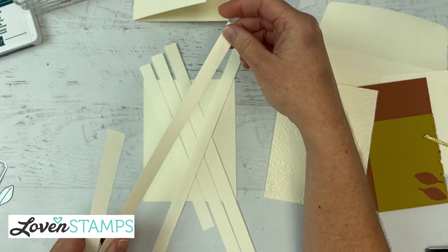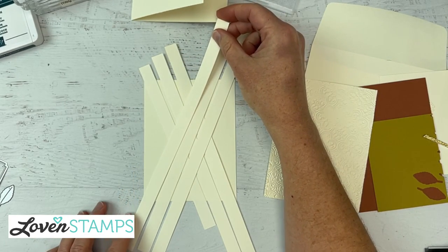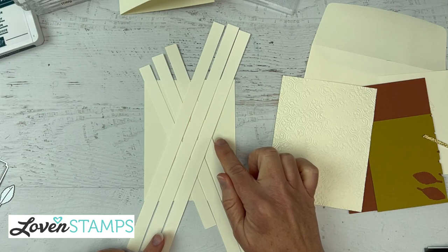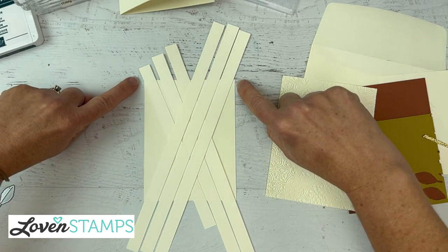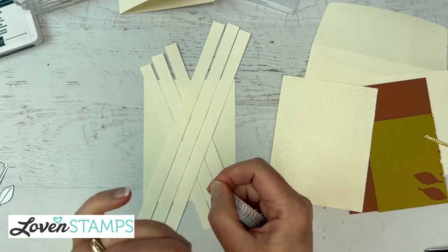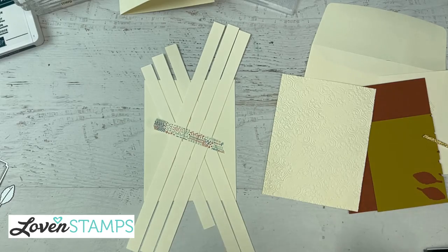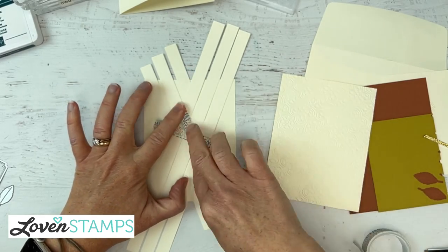I'm not going to worry about weaving right now — that's just too complicated at the moment. We're going to make that much easier for ourselves. I'm going to get all of these relatively set here. I'm looking at spacing between the lattice pieces, making sure they are right inside our corners. When I have that set, I'm happy. I'm going to take a piece of washi tape and go across there and across here so that all the pieces are held with a little bit of tape on them.